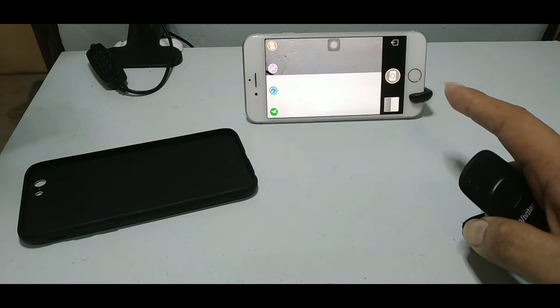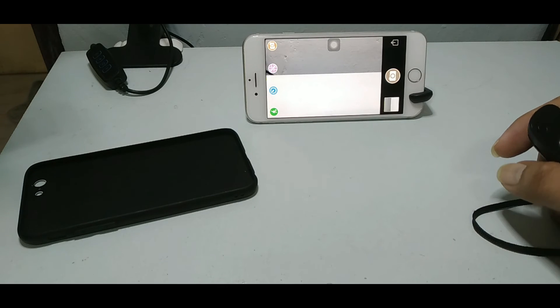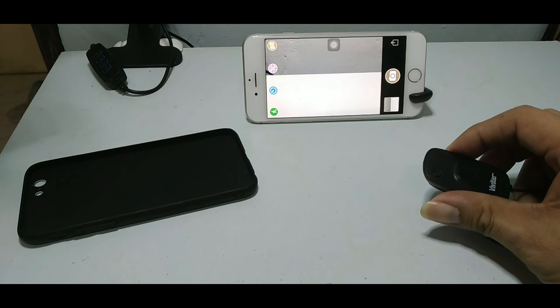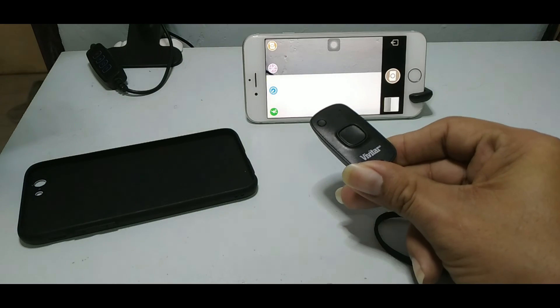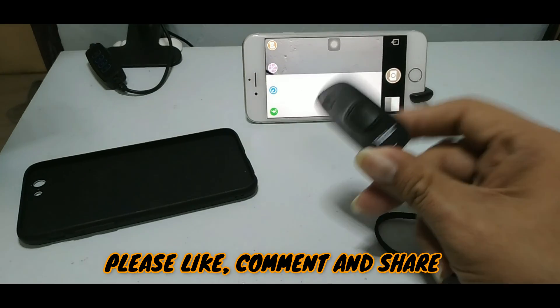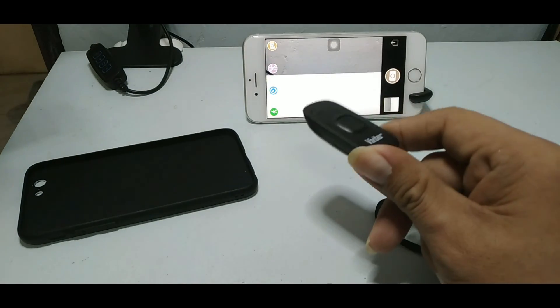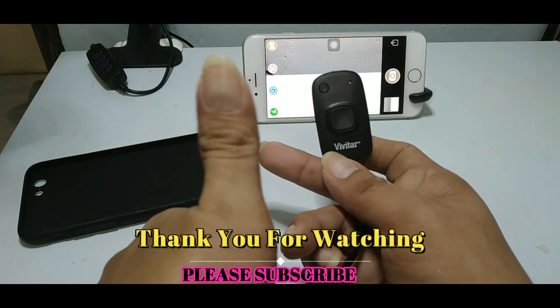That's it, guys — this is my review for the Vivitar smartphone wireless remote. Thank you so much for watching, hope you enjoyed it. Please subscribe to my channel and click the notification bell for my future uploaded videos. Thank you so much, peace out everyone!